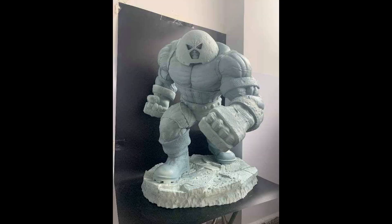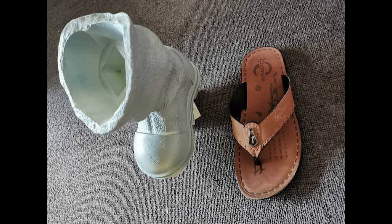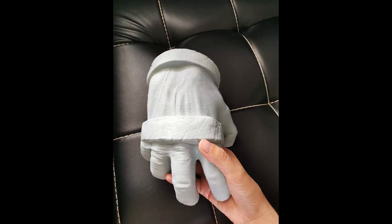Next, from the Brotherhood of Mutants Studio, their Juggernaut that just went on pre-order just got printed. This one is definitely bigger than the Sideshow Juggernaut. Enjoy the photos — if you are interested, there are still slots available.